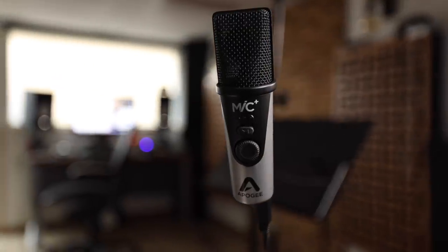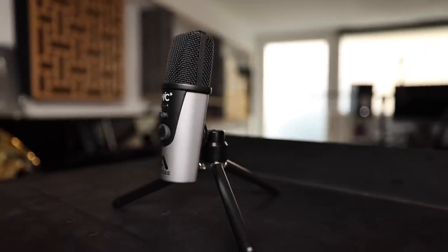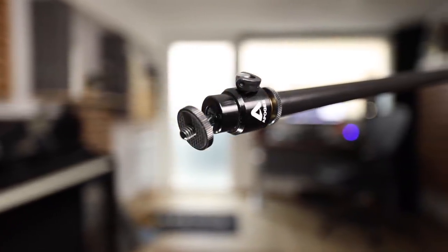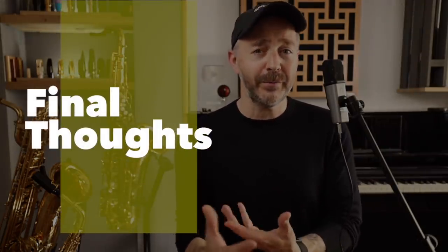This mic has a gain knob on the front as well as a level indicator, and both of those are very helpful. It can work with all devices and computers, and it comes with some nice accessories like a stand and an adapter, which allow you to mount it on a normal mic stand and precisely adjust the position. If you're looking to improve the quality of your audio recordings in a simple and affordable way, the Apogee Mic Plus is my recommendation based on the different mics I've worked with. There are tons of options out there, and I'm sure there is a lot more coming out soon.